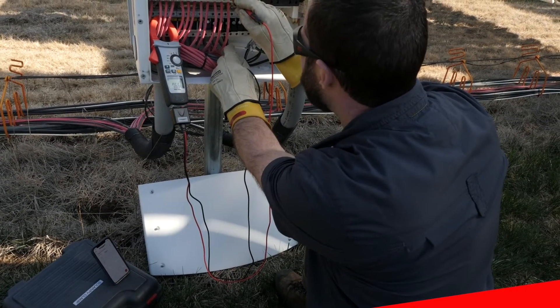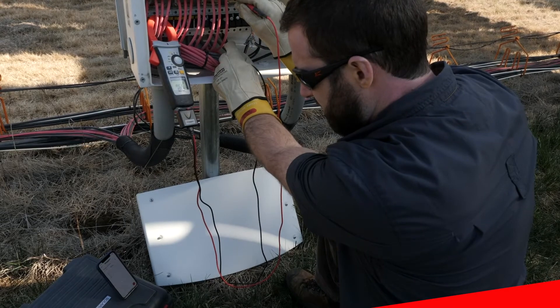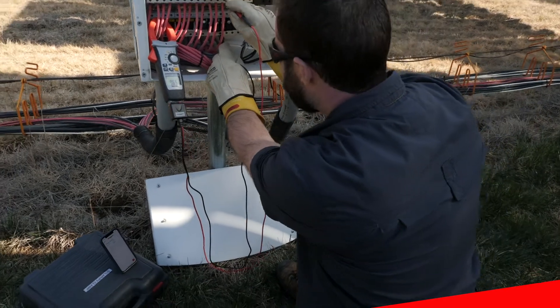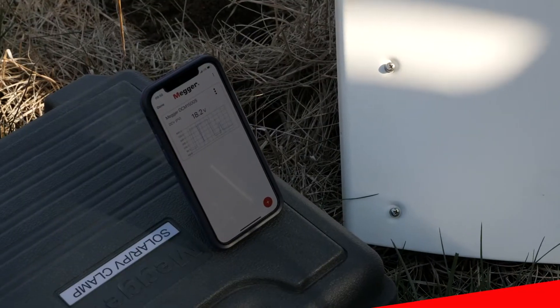The DCM1500S can connect to a smart device running the MegaLink app via Bluetooth. MegaLink allows technicians to record the data as it is collected and download the data at a later time.